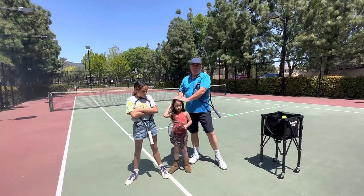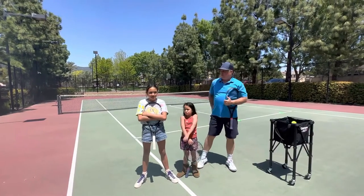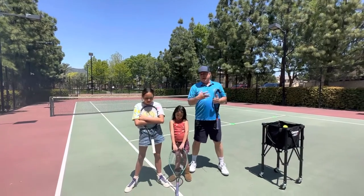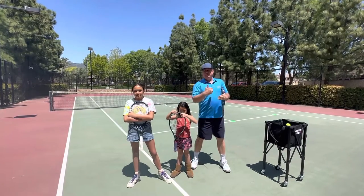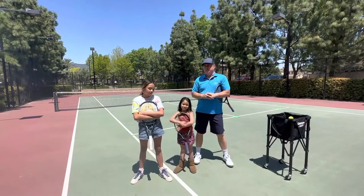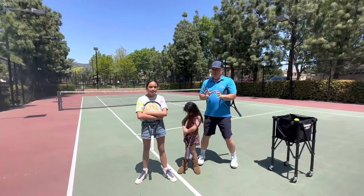Ellie fits within that peewee class age — she is 6. Bia is a little bit older, but for the sake of the video we're going to pretend that she's a peewee student today. We're also going to extrapolate a little bit because there are going to be certain drills where I'm going to ask you to imagine that there are six to eight peewee students on the court with you. There are certain things that you'll do in the beginning group that you will not want to do in the peewee group.